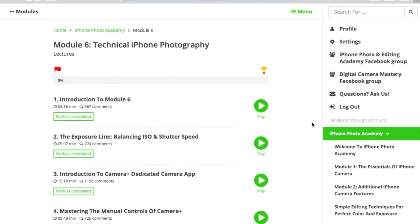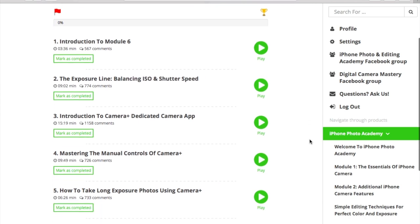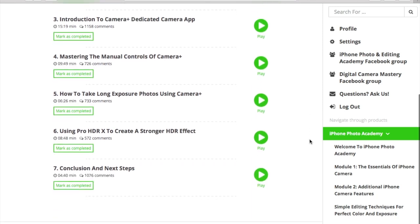In module 7, you learn about the technical aspects of iPhone photography, such as balancing ISO and shutter speed. He also talks about the Camera Plus dedicated app — it's paid but costs less than $3 — and if you decide to invest in it, you'll have lessons on how to use it.